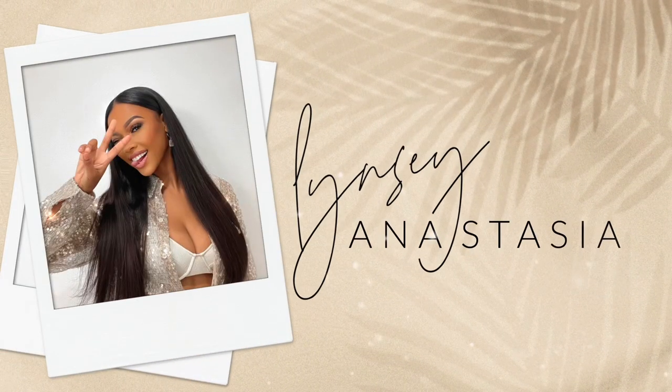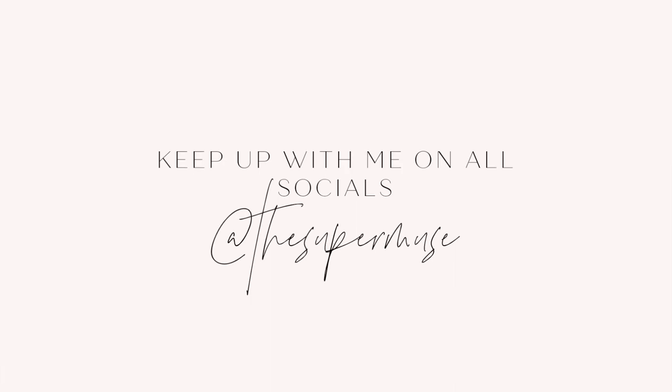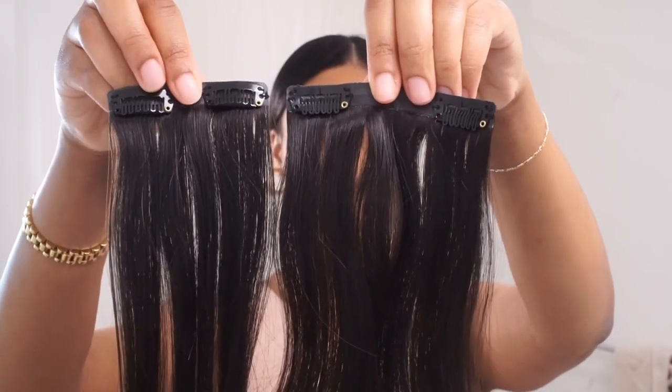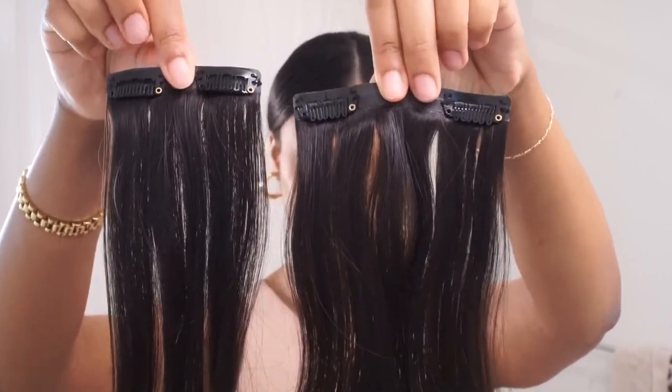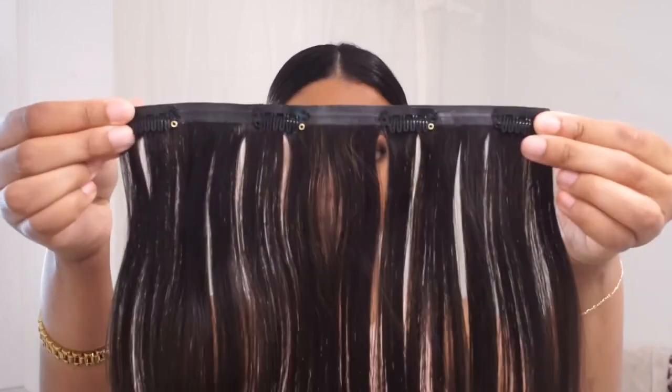This is like day three or four hair. When you curl your hair on freshly washed hair it's just not going to hold as well, so give it like day two, three, or four and you're going to have a good hold.